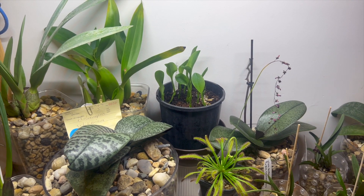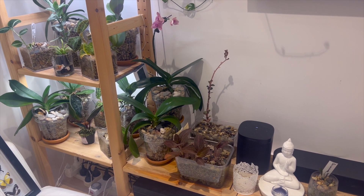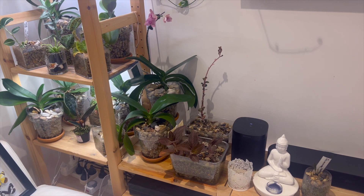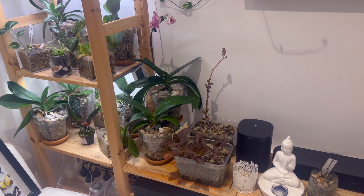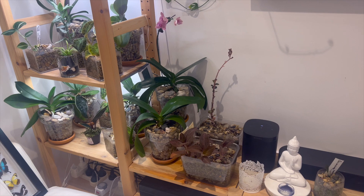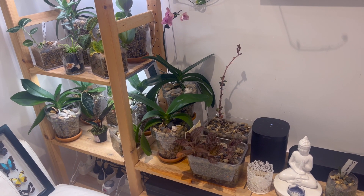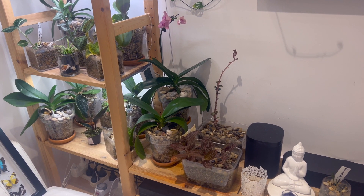I'll talk about what I did wrong. When pterostylis curta went into dormancy last year and all the leaves dried up, I stuck it in this corner here, figuring it was a cool, shady, dark area and it would be a good place for it to go dormant. It worked quite well, and then the plant came out of dormancy and I just left it sitting there.